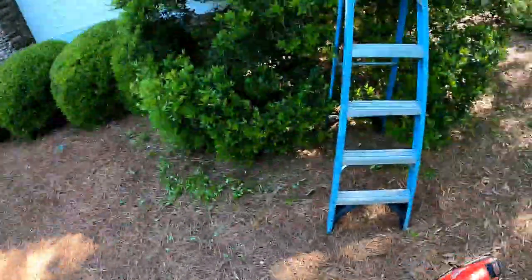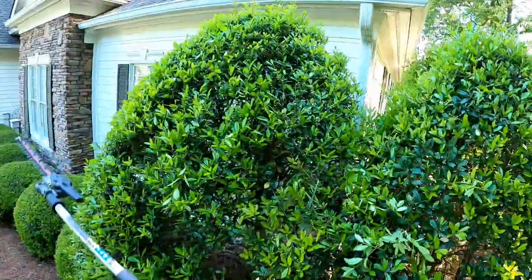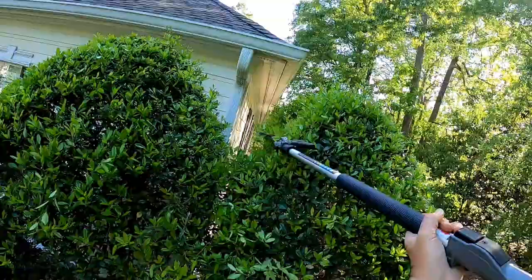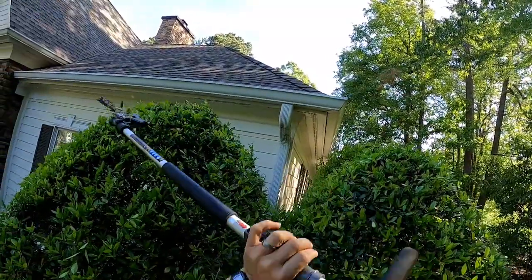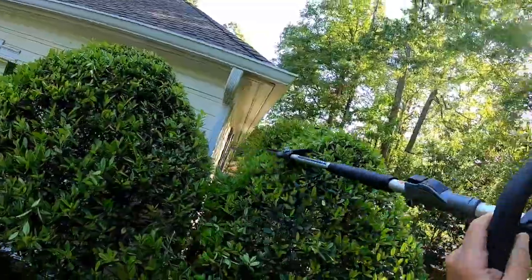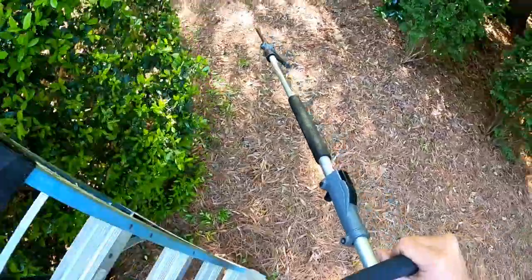I wanted to show you guys — we're going to go up this ladder and trim a couple of these shrubs. You can see it gets that growth on the top and it looks bad. Even though I just shaped them up over the winter and stuff, it gets that growth on the top, so you've got to keep that cleaned off just so it looks nice. I love this Milwaukee Quick Lock hedge trimmer. I've been rocking with it all last year, full-time last year.